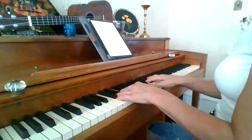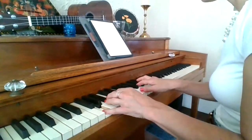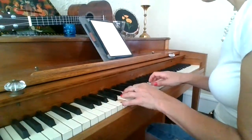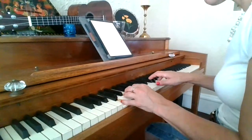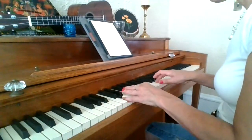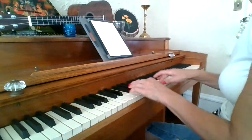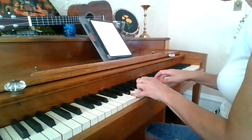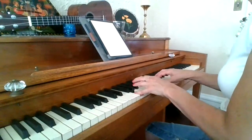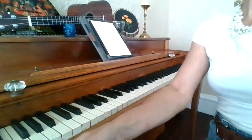Okay, here we go — two hands. One, one, two, ready, play. One, two, ready, play — our Skyline school song.